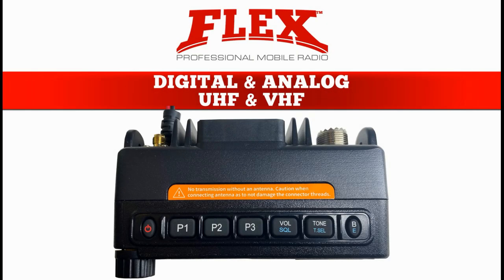On top of the Flex you have some really cool buttons: a power button, three programmable buttons that are user defined, a volume and squelch button which allows you to change the channel knob into a volume knob, a tone select button which allows you to select the signaling type of the band, and a BE button which enables you to toggle between UHF and VHF as well as other user defined menu items.